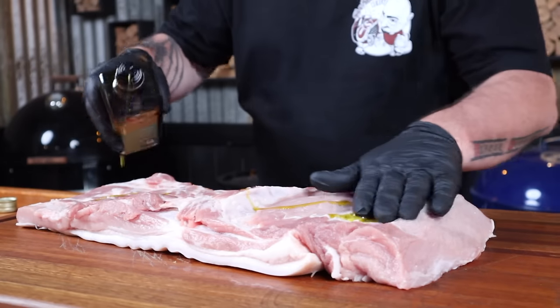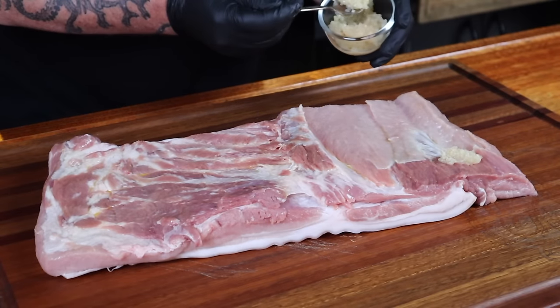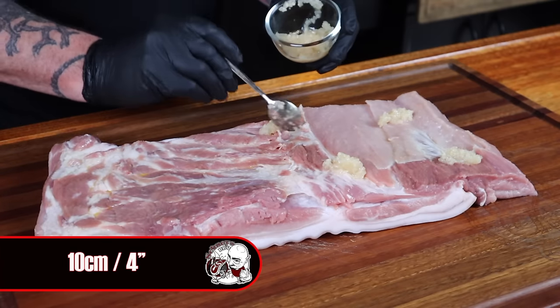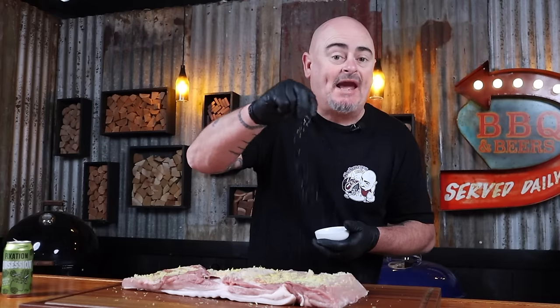Now oil up this bad boy with some olive oil — go easy on the oil, we aren't running a Thai massage parlour. Now adding some crushed garlic; I add roughly one clove for every 10 centimetre square of the pork belly, and then just brush it over to spread it out. Now adding the zest from one lemon. Time to add some salt — a few pinches will do — and then some coarsely ground black pepper.